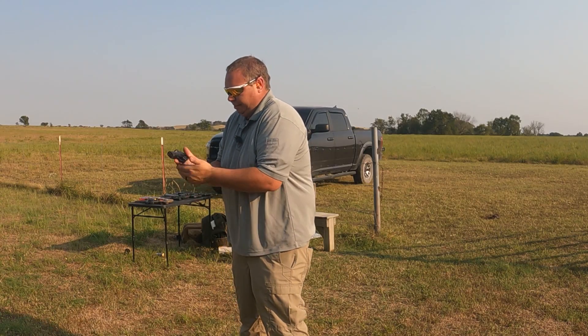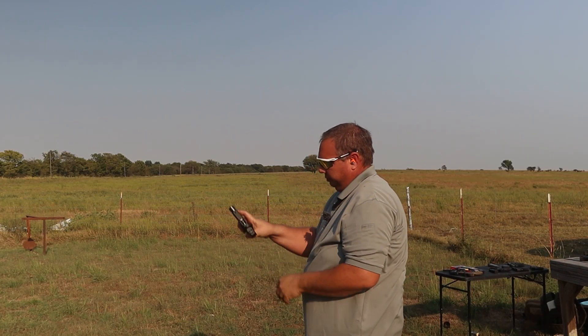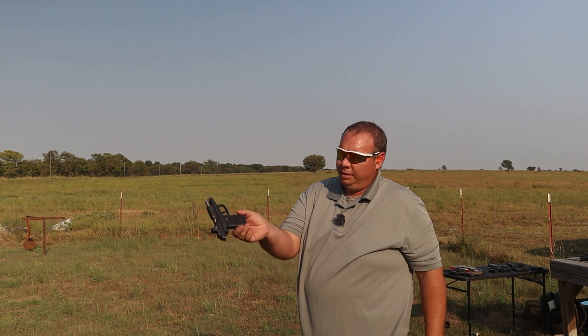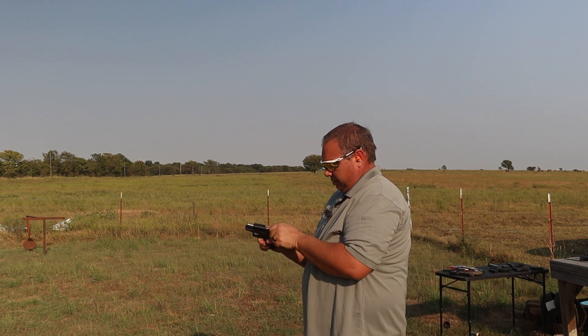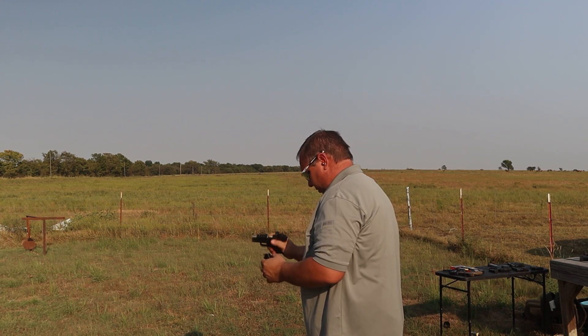Putting a few more rounds on it as fast as I can. Nice little double feed there — I'll clear that.